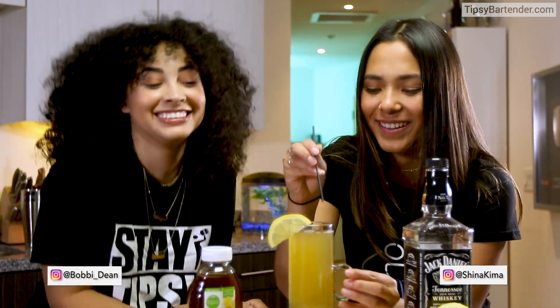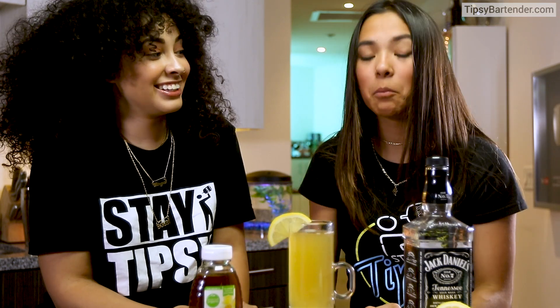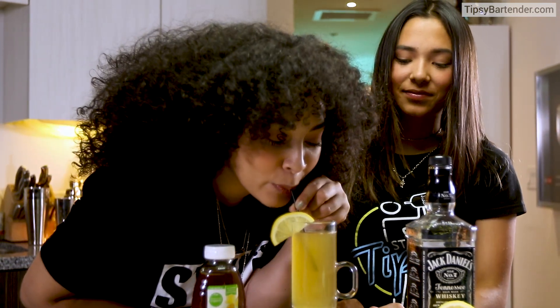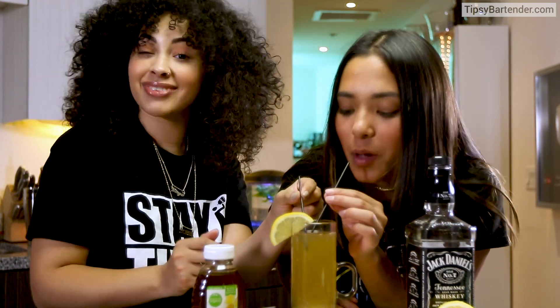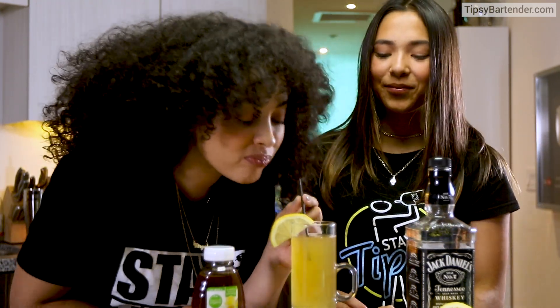Anytime — you don't even have to be sick. On a cold night, you're laying there, you want to give this a try. You can even switch it out and give brandy a try instead of a bourbon or one of these other things. Stay tipsy, my friends. Nice, fun drink when it's cold outside.